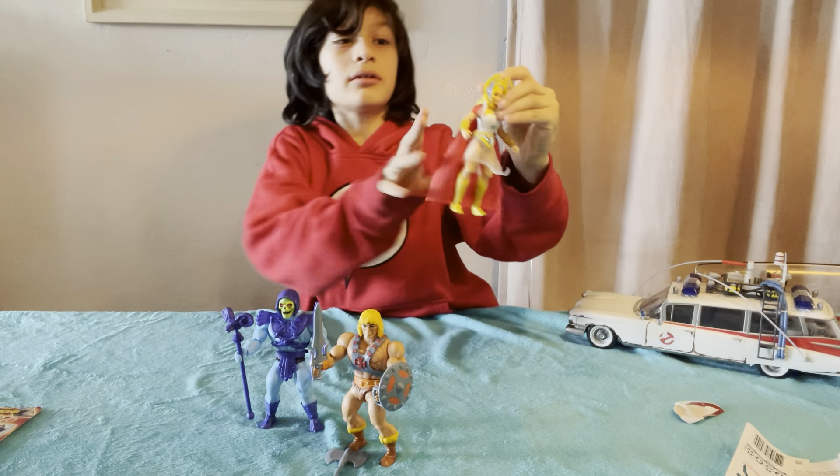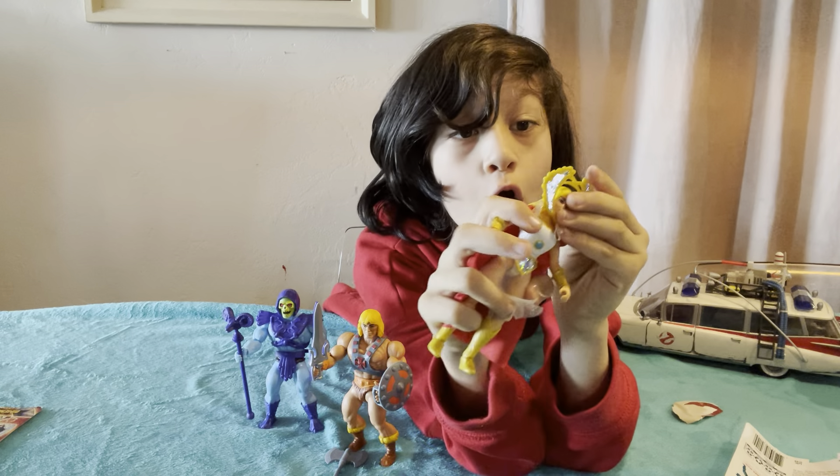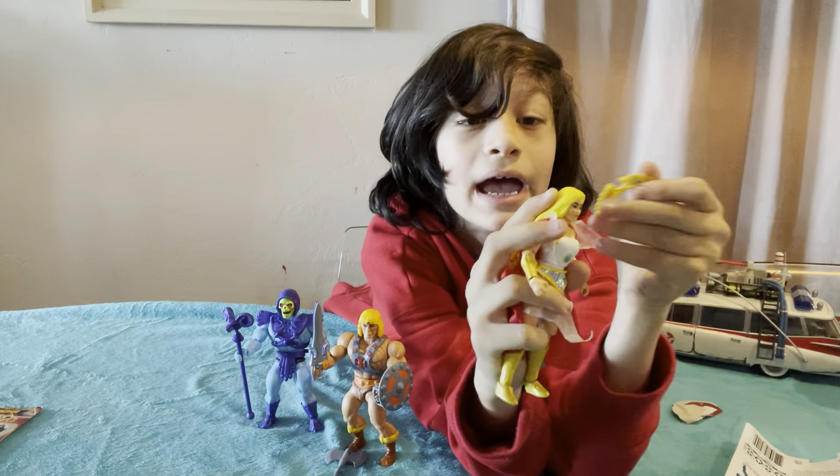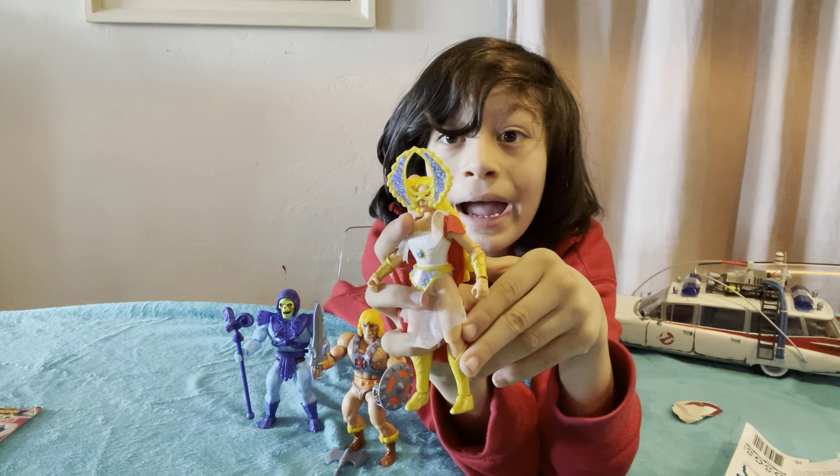Here she is. She's got her headpiece that I don't understand — oh! It's like that: if you take off the headpiece and turn it upside down, then she's got the mask.